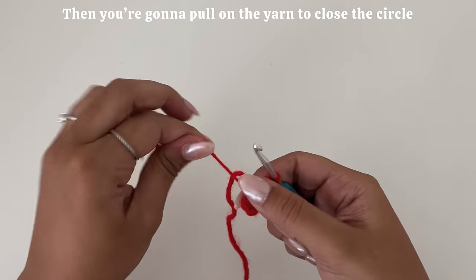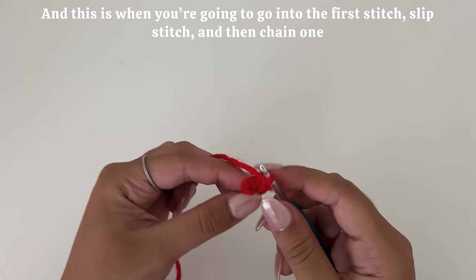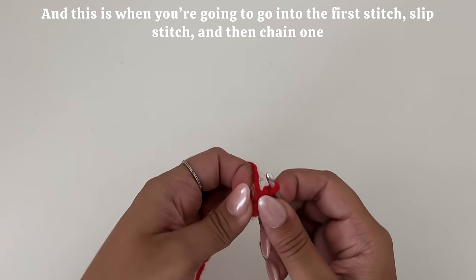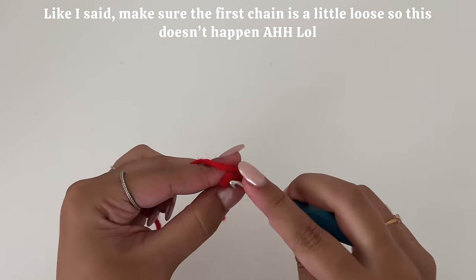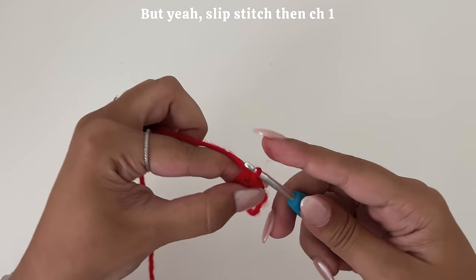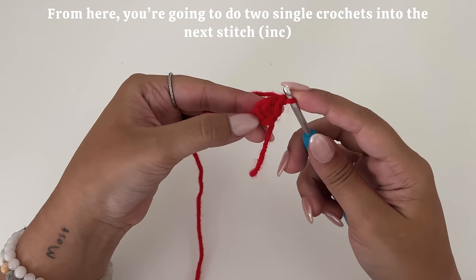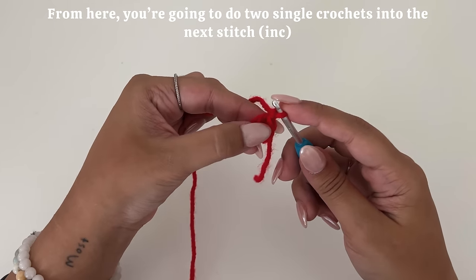Then you're going to pull the yarn to close the circle. Go into the first stitch, slip stitch, and then chain one. Make sure the first chain is a little loose. Then slip stitch, chain one. From here, you're going to do two single crochets into the next stitch, creating an increase.